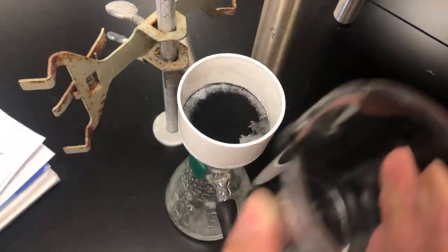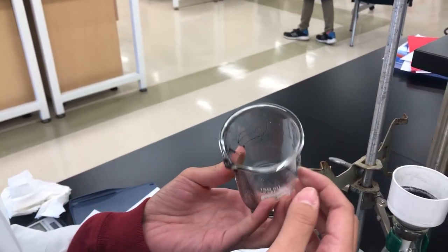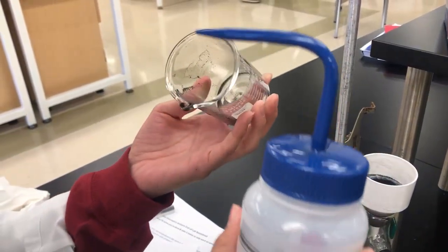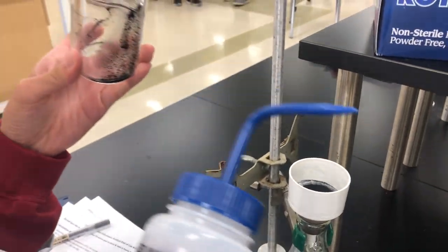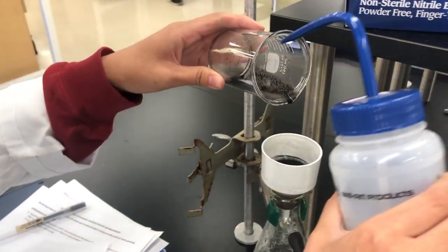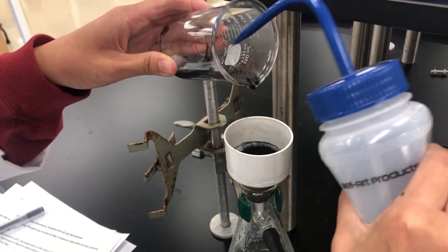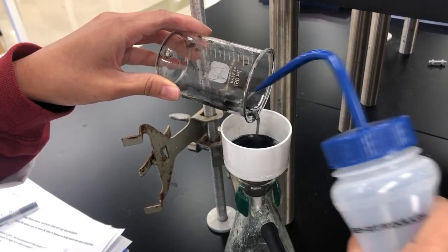To ensure that all the precipitate from the graduated cylinder is washed into the funnel, use some of the solvent from your solution to wash the precipitate from the cylinder and into the funnel.